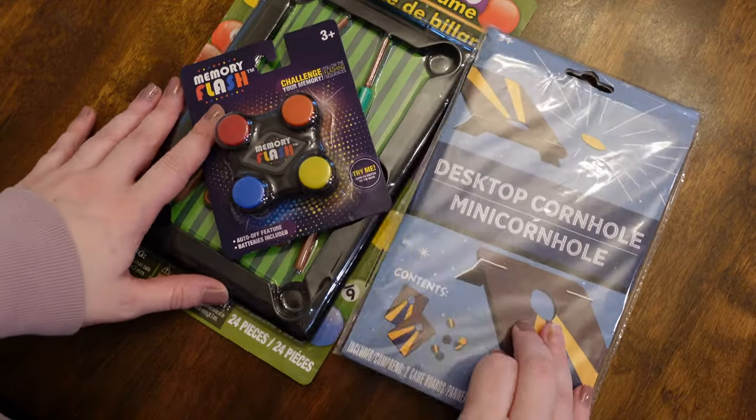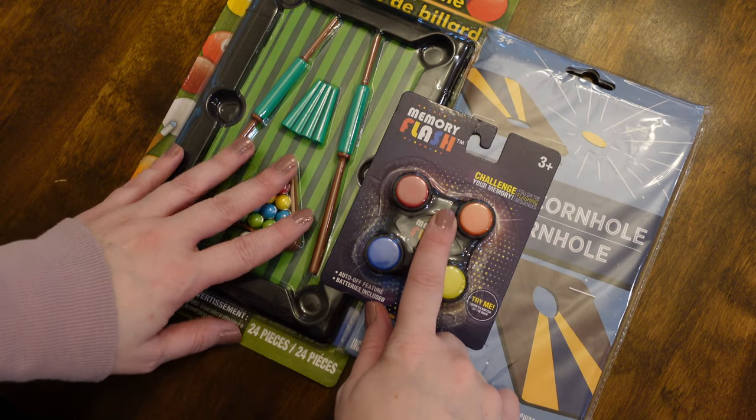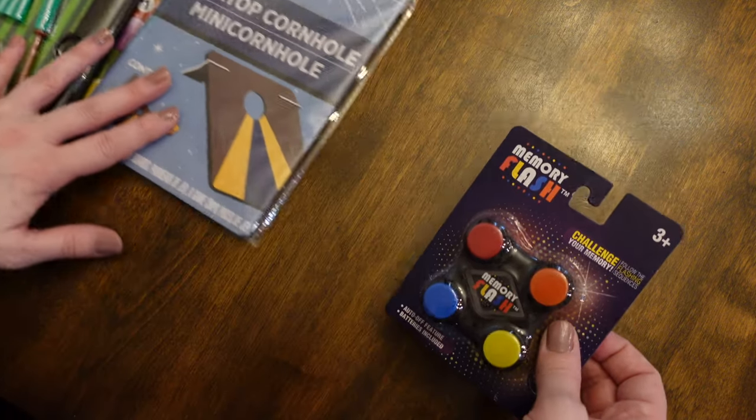So I bought these three games. We have Desktop Cornhole, Memory Flash, and Pull Table Game. Let's start with the Memory Flash.